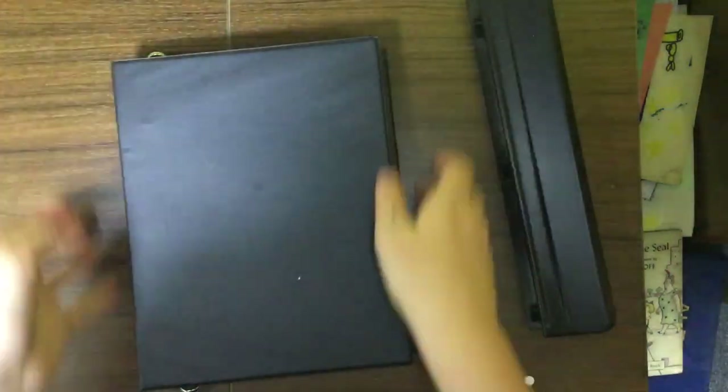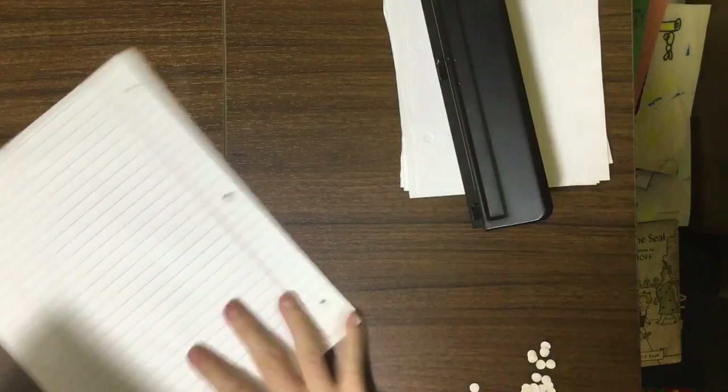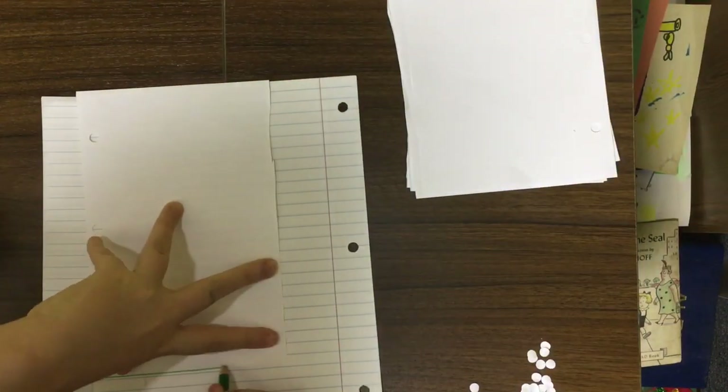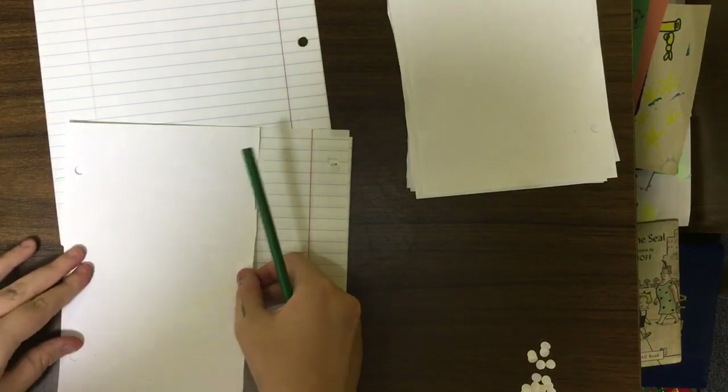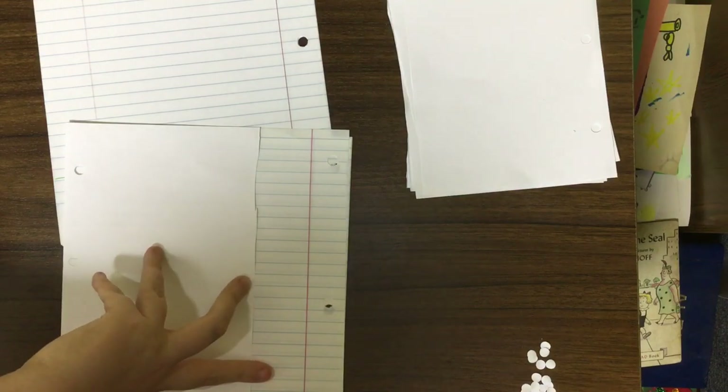I'm so excited to decorate the cover because we are going to be decorating the cover today also. I'm just going to hole punch the rest and then grab some lined paper — a good amount — and cut these to the exact same size. I'll line all the papers up to have a consistent size. I'm just trying to save some time here.